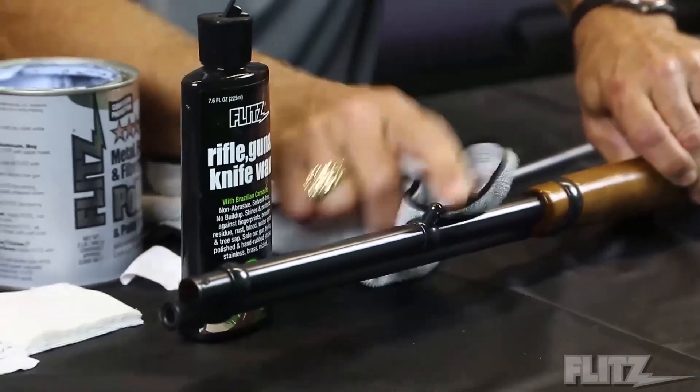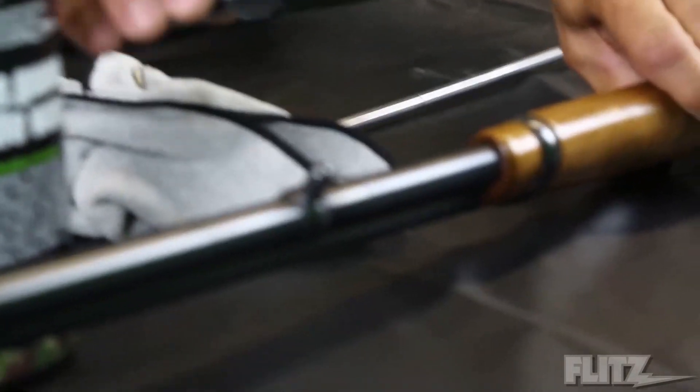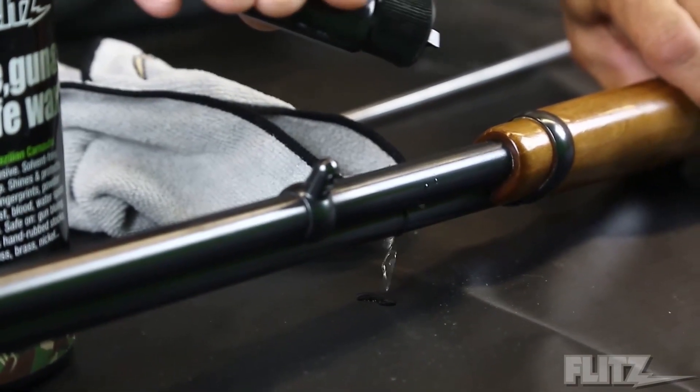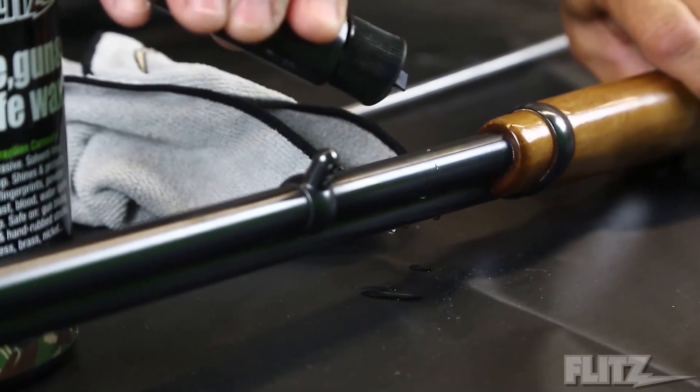The best part about it is this — I'm going to show you how fast it beads up. This is just plain water. As soon as water hits it, you can't get water to stick on the gun barrel. It's phenomenal. And if you're duck hunting or deer hunting, this is a major issue, as you know with snow and ice.